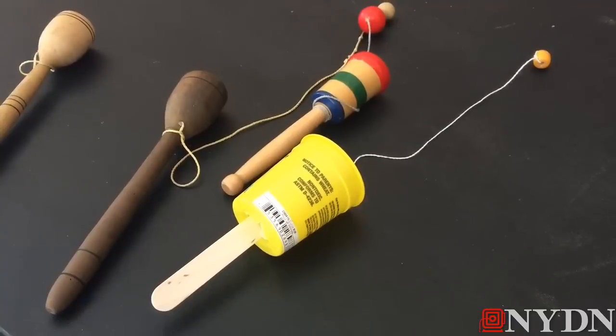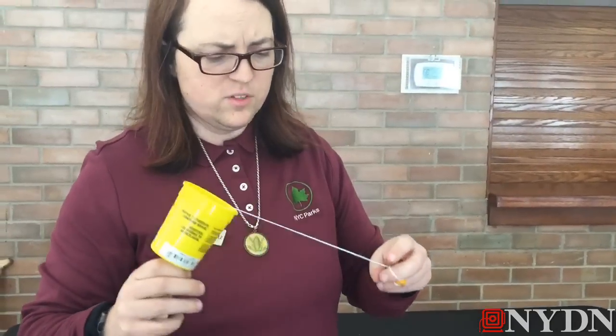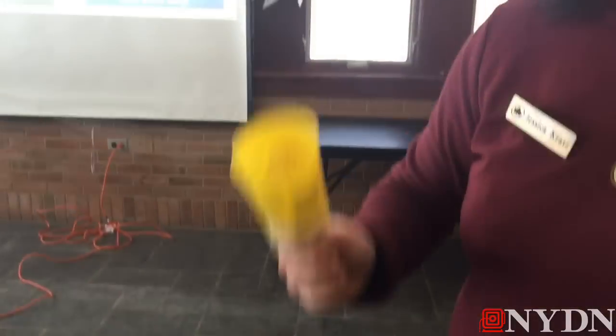This is a ball and cup, and it's a great toy for building dexterity — and consider maybe some of the skills that would be a prerequisite for hunting, which was very important earlier in our food system. All this requires is a bead, some beef or mason twine, a tongue depressor, and an empty dried-out can of Play-Doh.